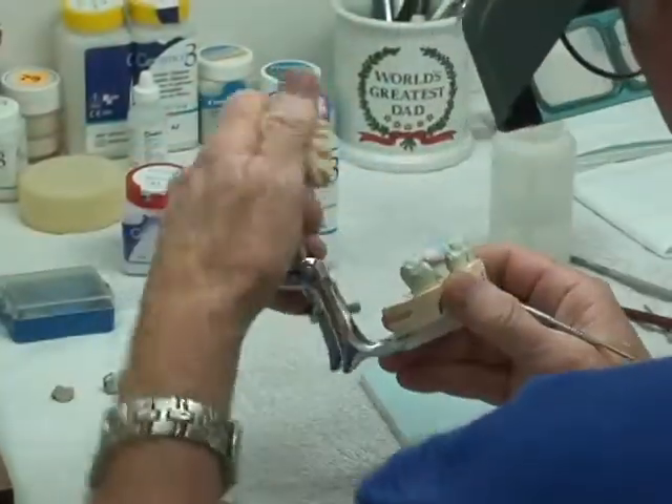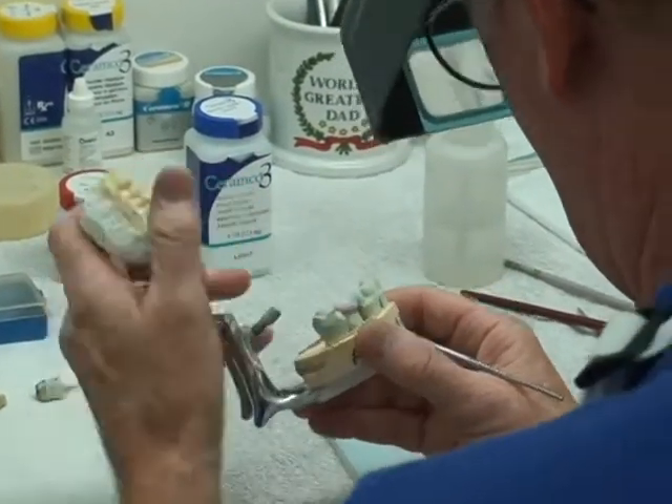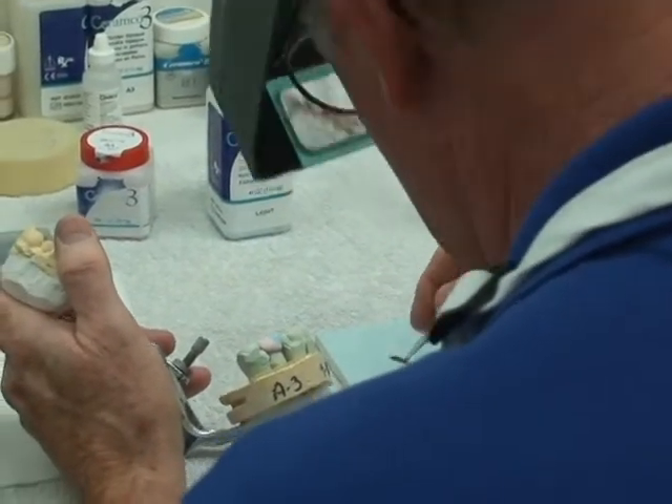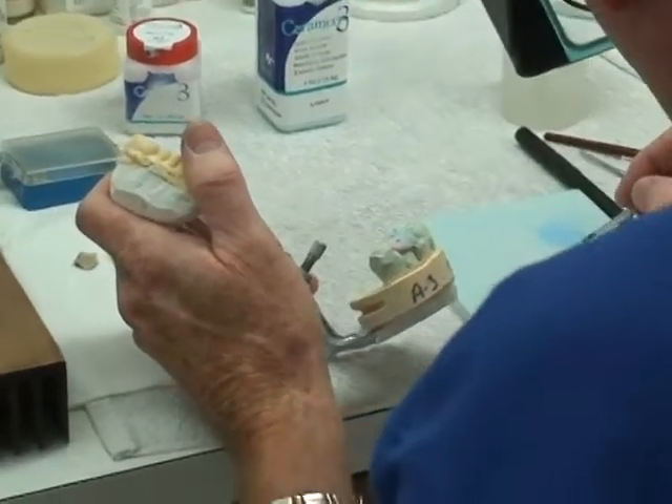What we do at our office is crown and bridge. We do no removables. Removables are partials or dentures — anything you can take out of your mouth is a removable. Ours is cemented in the mouth.